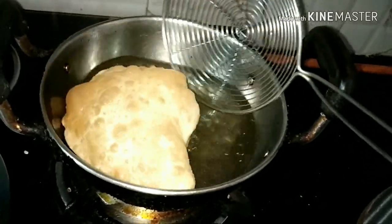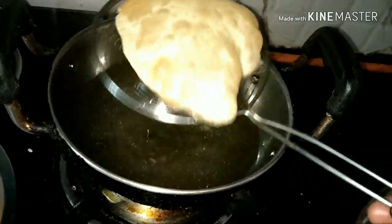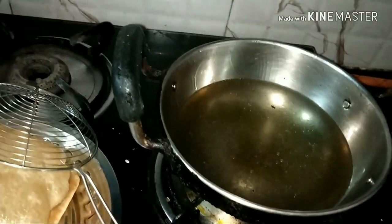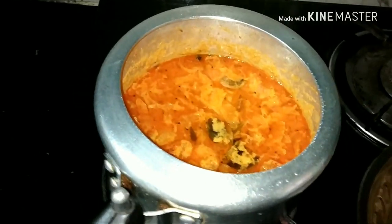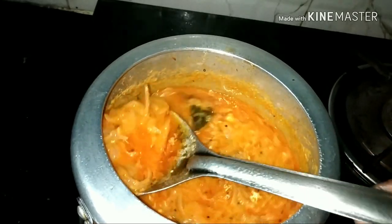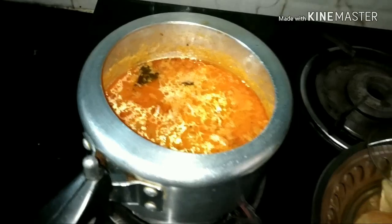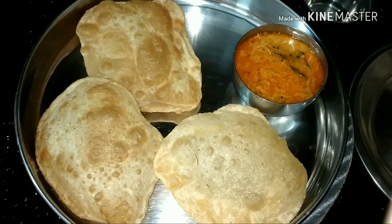If you want to make the meat, you will need to make the meat. Now the meat is ready. Let's cook the curry. Let's eat the curry.